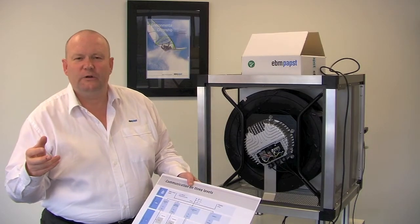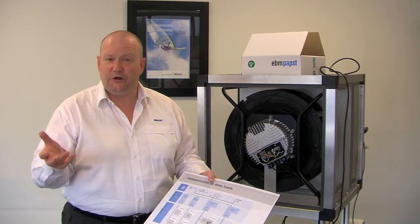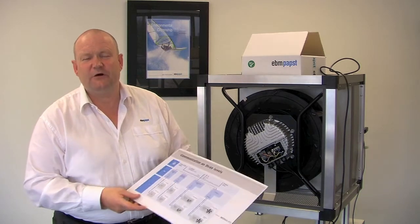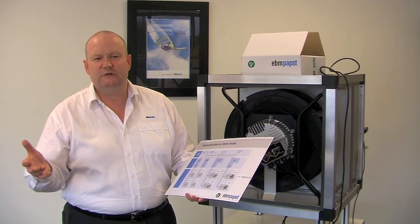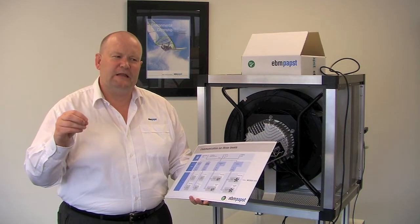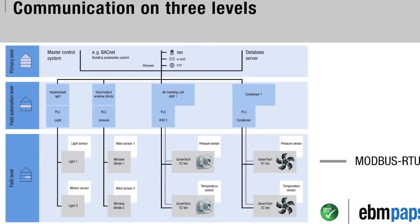In handshaking control there are lots of things to take into consideration. First, you have to have matched systems. On our website ebmpapst.com.au and ebmpapst.com we have a range of approved controllers. At the ARBS in Melbourne in 2012 you'll be able to see a range of different control systems where we've dovetailed our Modbus RTU with the primary controller RTU. Approved controllers communicate on three levels, and the best way of doing this is using handshaking with EBM Papst Modbus RTU — this gives you full power and performance monitoring so you know the fan is doing exactly what you want.